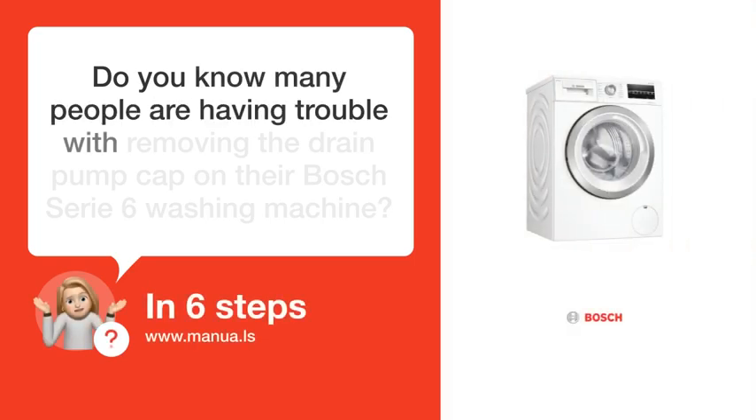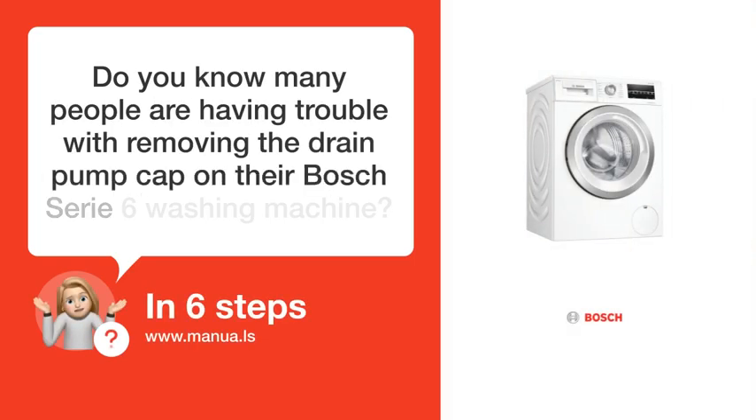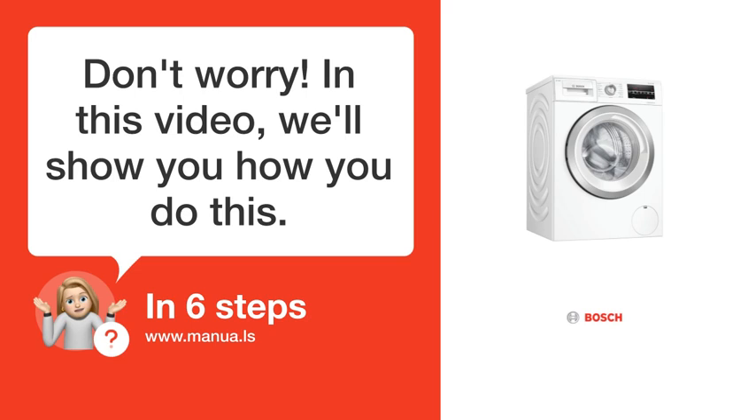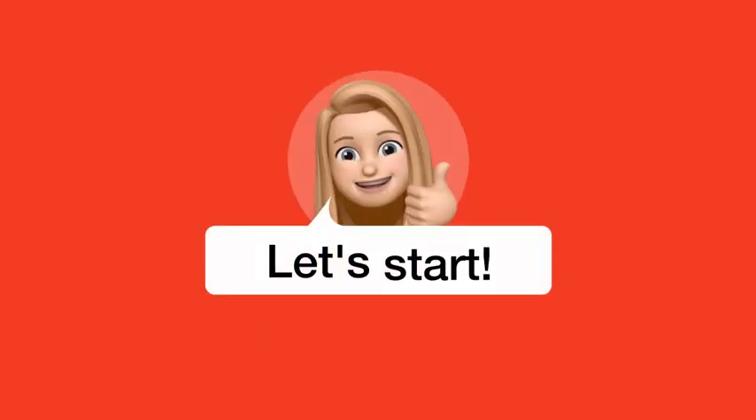Do you know many people are having trouble with removing the drain pump cap on their Bosch Series 6 washing machine? Don't worry! In this video, we'll show you how you do this. Let's start!